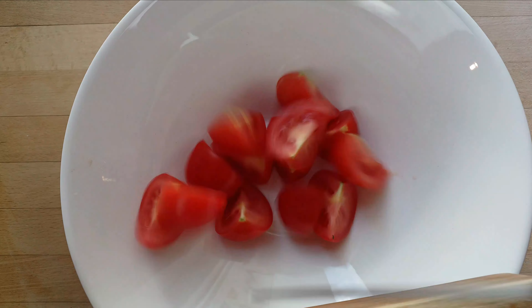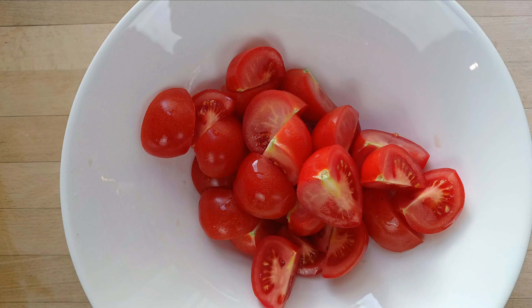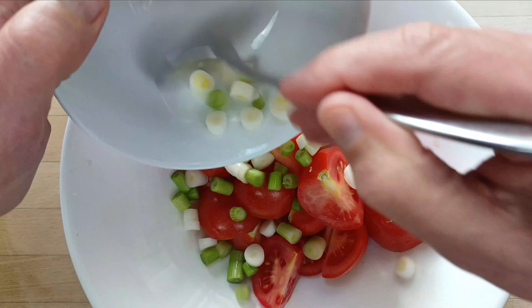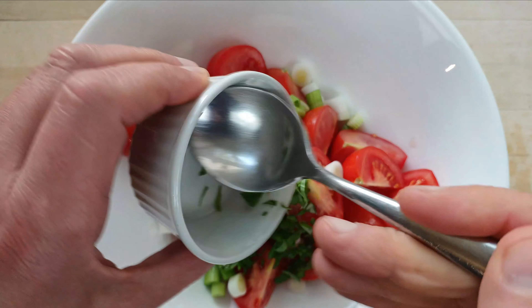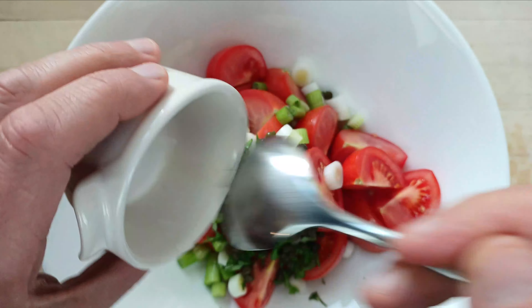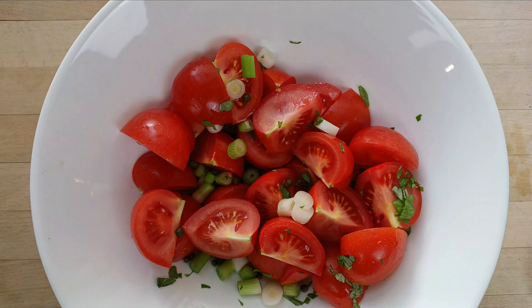We're going to simply put it all together. First the tomatoes, then the onions, and the basil. We add the capers. You could mix the vinaigrette separately but this one is such a simple one that you don't even need to do that — you just throw everything into the bowl.